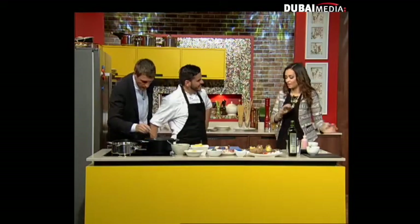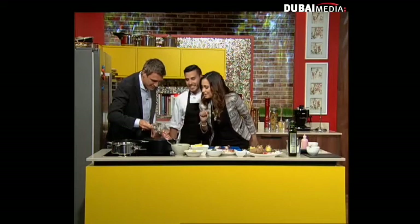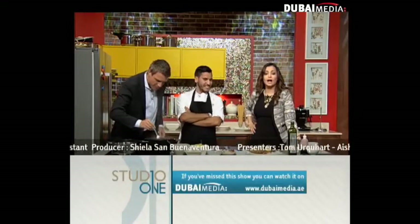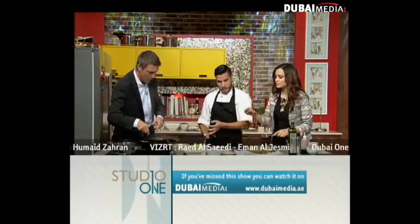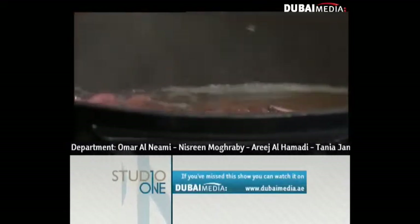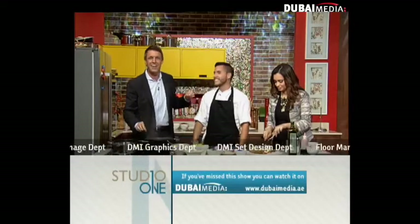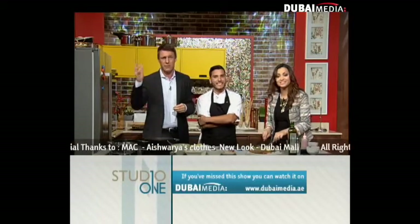Chef, this dish is an absolute cracker. Thank you so much for that recipe. It looks so scary but it tastes so good. Recipes on our Facebook fan page: facebook.com/StudioOneLife. That is all we have time for this evening on Studio One. Thanks to all our guests, to you lovely people, and of course our wonderful chef. I am waiting for everyone at The Act. Join us tomorrow as we'll talk about a My Dubai campaign and the UAE strongman competition. Good night, thank you, bye!